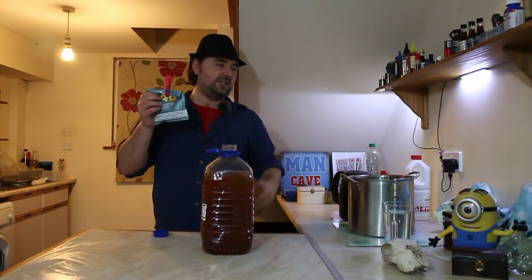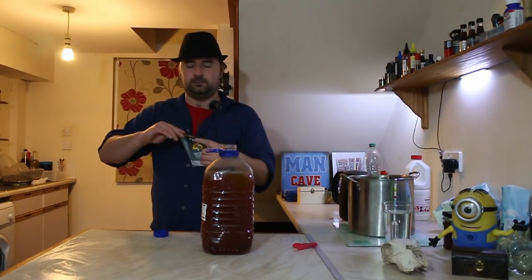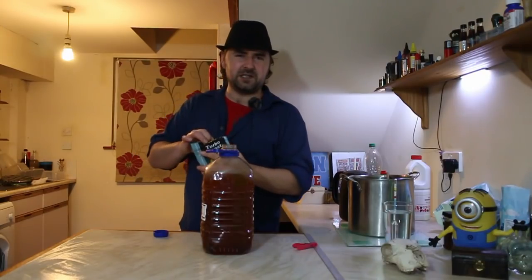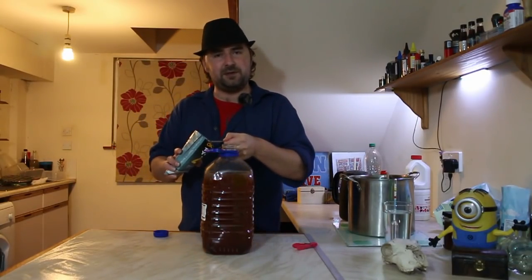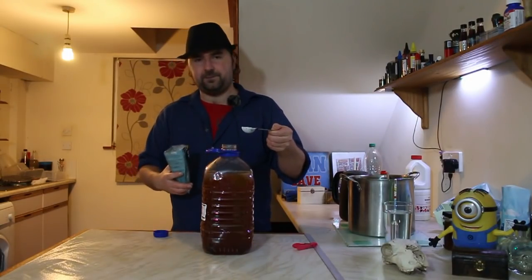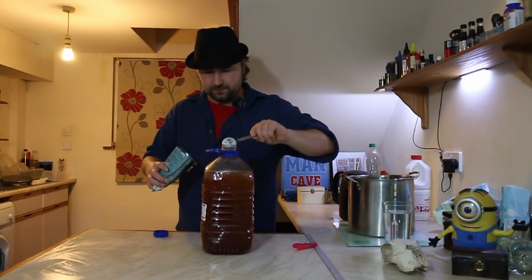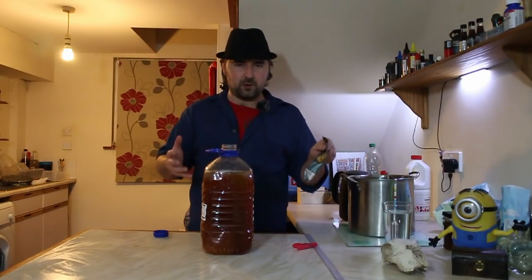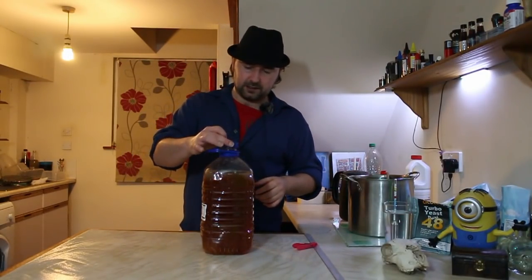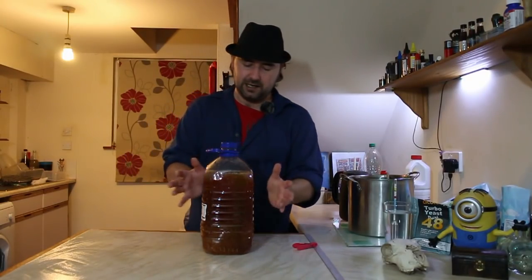Now we've got some turbo yeast - this is an open one I've already used, but you can use a fresh one. Since we've got 22% in here and it's going to be a rapid fermentation, I'm going to add three packets of yeast. It has all the nutrients, energizer, and yeast, so that should be more than enough. Now we just stick the lid on the top - we're not doing an airlock because this is supposed to be a rapid fermentation.